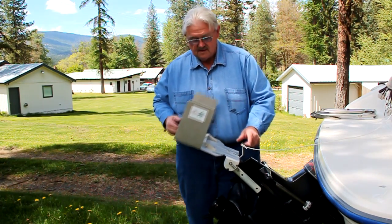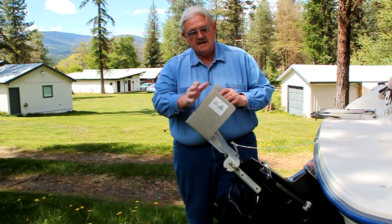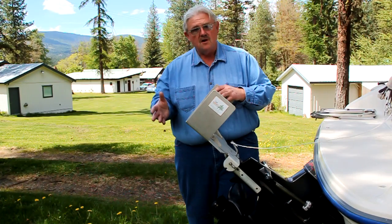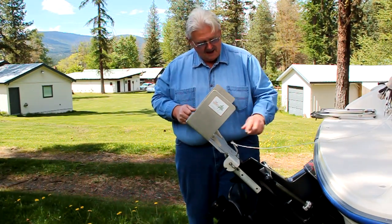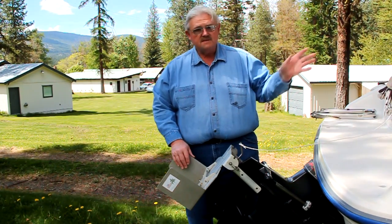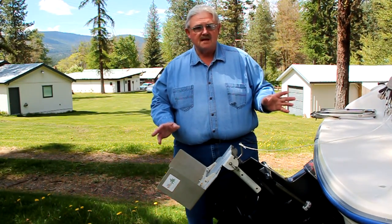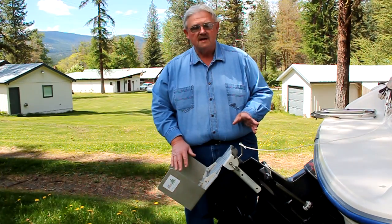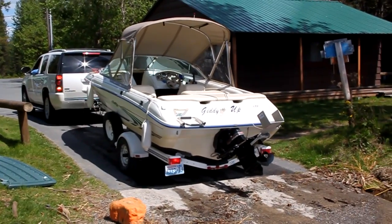What we've done here is added Uncle Norm's fins to the troll plate. The idea is that the fins add rudder control to the equation, so that even when you're going slow, you still have positive control. We're going to take this down to the lake and show you what this does out of the wind. This boat has a fair amount of freeboard and a big canopy — it acts pretty much like a sail in the wind. Without the Uncle Norm's fins the boat will be all over the place; with the fins we can troll and hold course, keeping the boat right where we want it. Let's go down to the lake and see what it does.